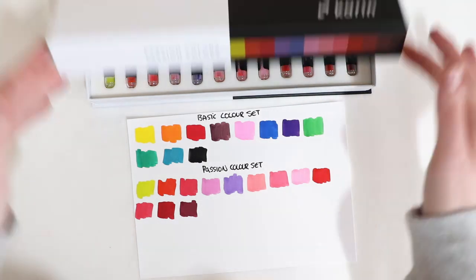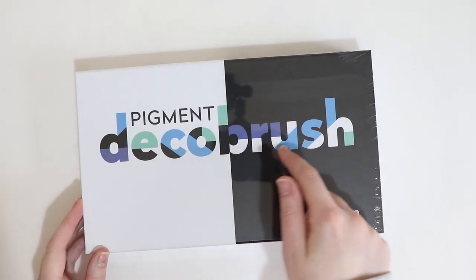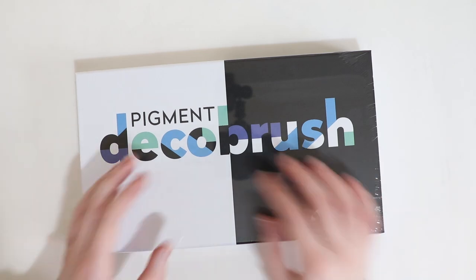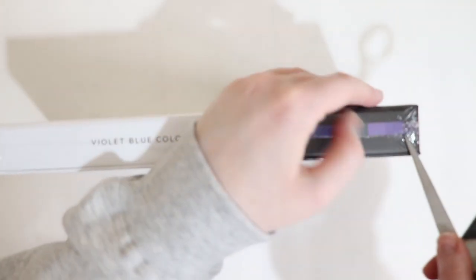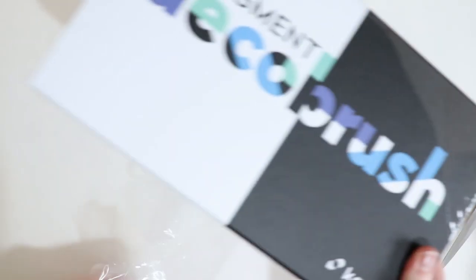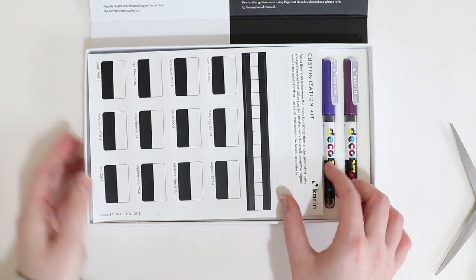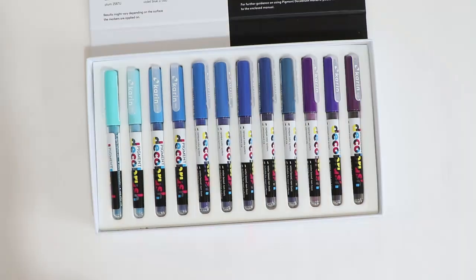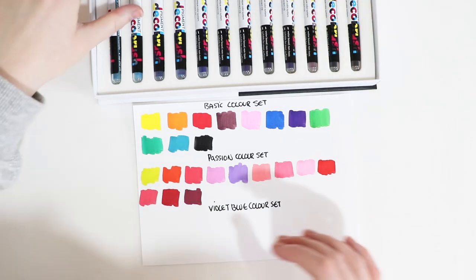Next up we have the violet blue colors, which I'll open and swatch now. I love the design of this packaging as well - it sort of shows you what could be inside without giving too much away. Let's open this. Wow, look at those - just taking a moment to take this all in. Let's crack on and swatch them and then I'll give a really big close-up.